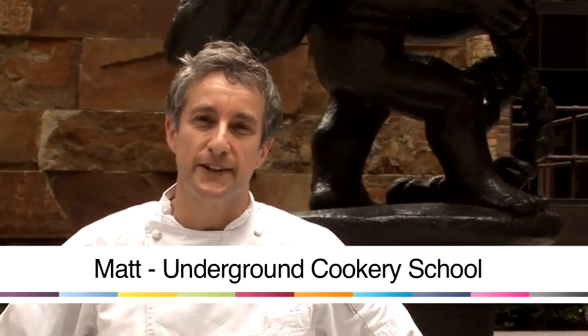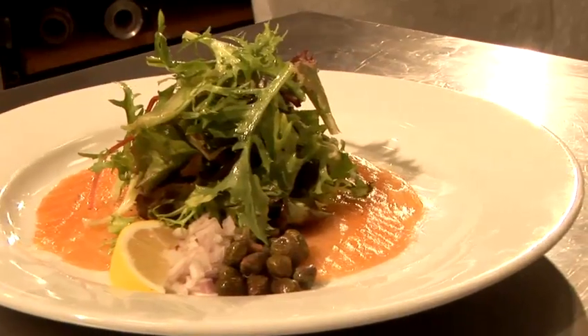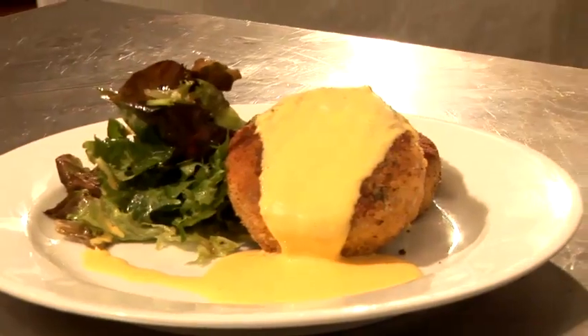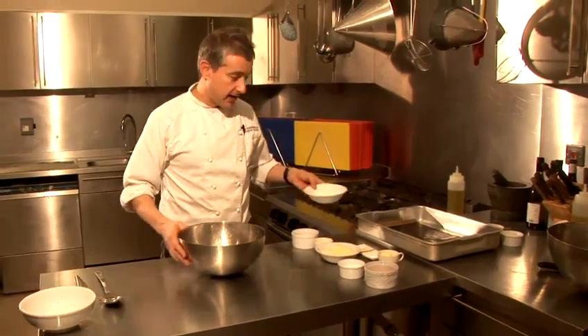Hi there, I'm Matt from the Underground Cookery School and today I'm going to do a video cookery lesson for you. Hello, yes you. I'm going to show you how to make cheese sticks.